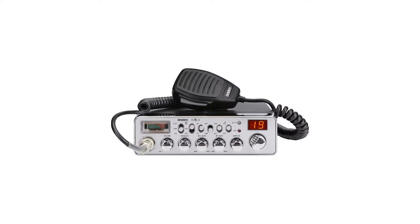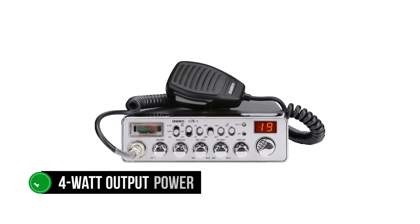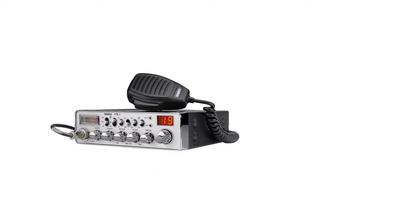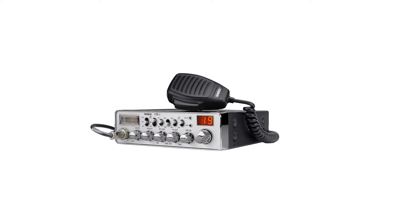Like most radios for truck drivers, it gives a 4-watt output power, which is adequate for powering communication between truck drivers. In addition, you can turn on the PA mode to use the public address function when necessary.